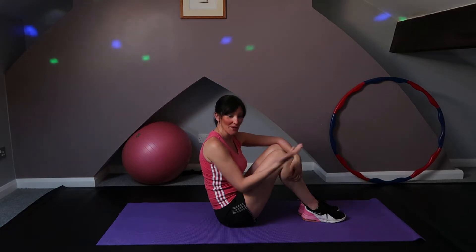Hi everybody and welcome to Stay Active with Louise. Today's five minute sequence is going to be core work. If you have a mat at home, pop it down somewhere where you've got a little bit of space and get yourself a drink. If you don't have a mat, just use a towel — it's fine.